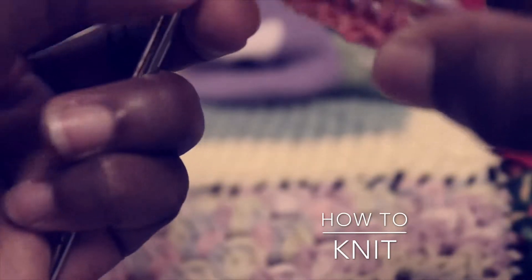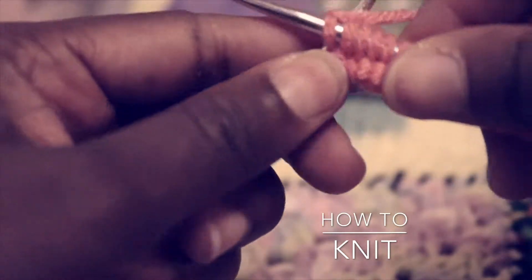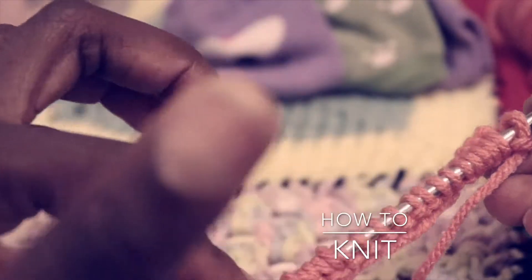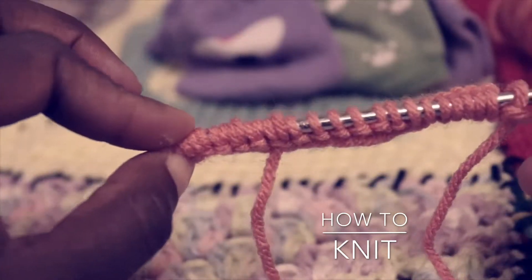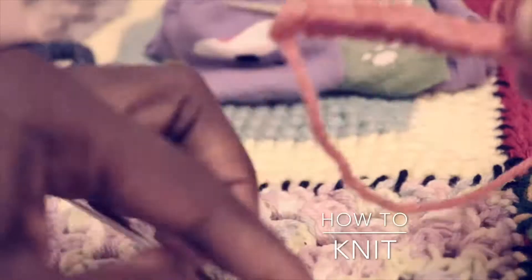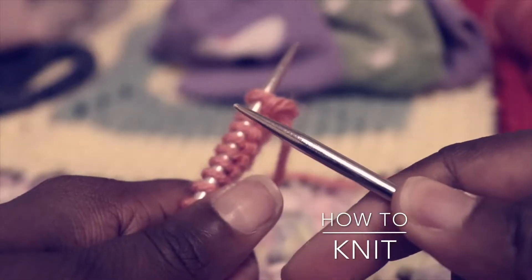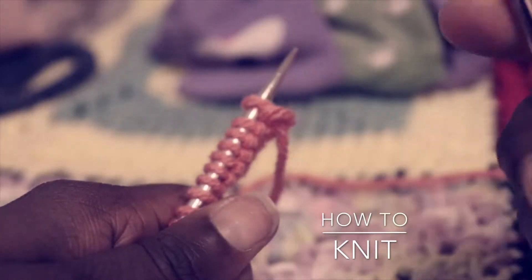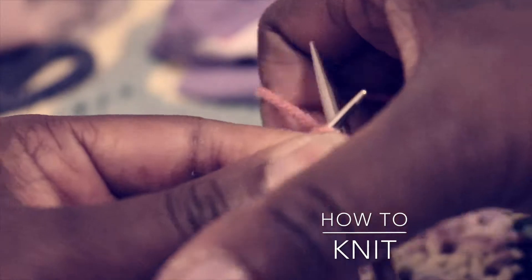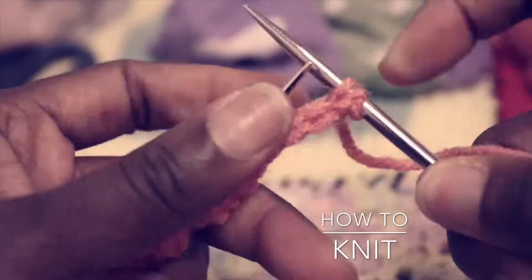Of course there's also knit two together, knit front and back, and I'll show you those as the series goes along. All I'm doing is knitting to the end. As a beginner, I always encourage you to count your stitches — make sure you still have the same number you started with, so 20 stitches throughout unless you're decreasing. When I reach the end of my last stitch, I switch hands and get my other working needle, and just do the same thing across.